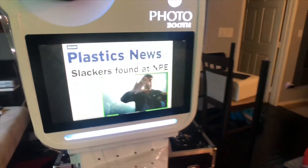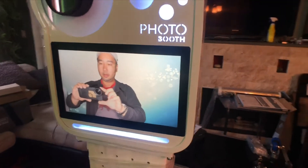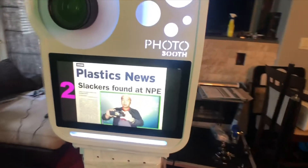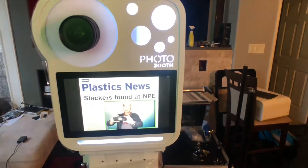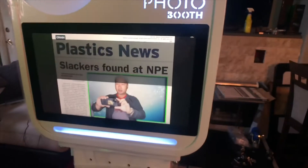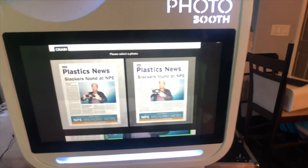It's going to show you exactly how it looks in real time — that's me against the backdrop. Once that's done it's going to take one more photo, so this is a two-photo option.